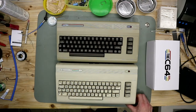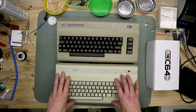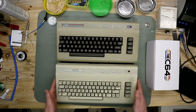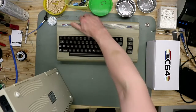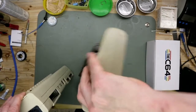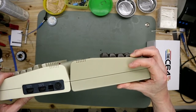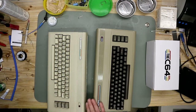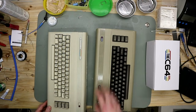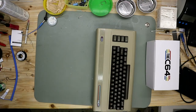For comparison, this is an original C64G. It's the same case but a slightly different, brighter color. You see the measurements are identical. There are some breadbin cases from the original C64 that are higher, but just a few. This case was built from original molds.